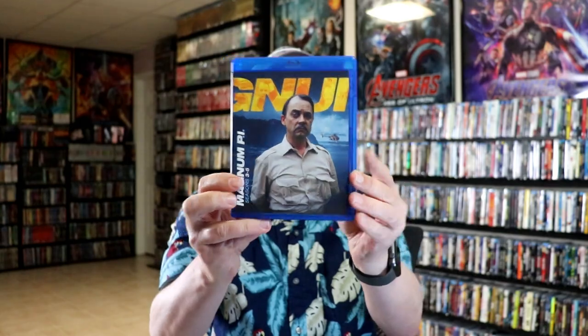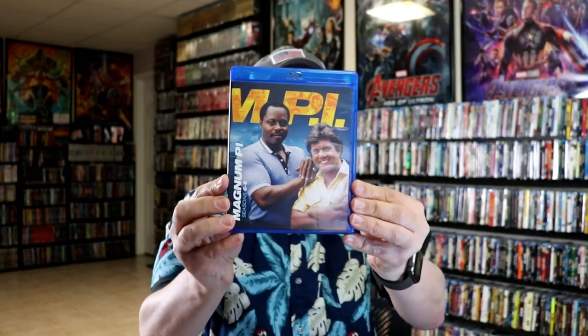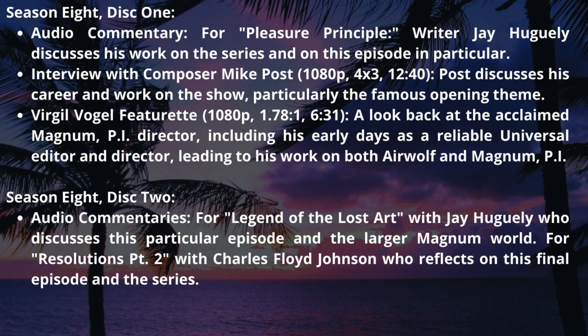And then we get another case for seasons three through five to continue. And then we have seasons six through eight continued in the third case. Season seven has disc one and disc two, and three and four. Then season eight has disc one and disc two. And of course, we do have a bunch of bonus features included, which I'll put up on the screen.